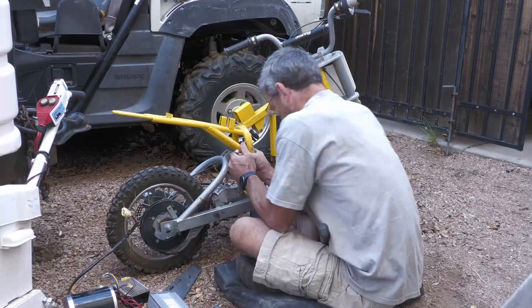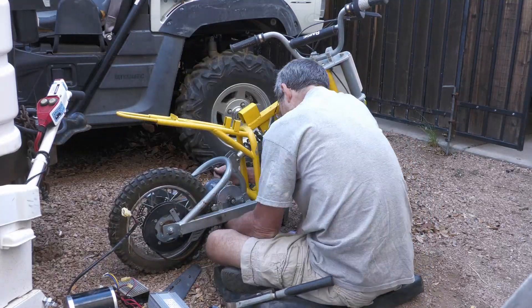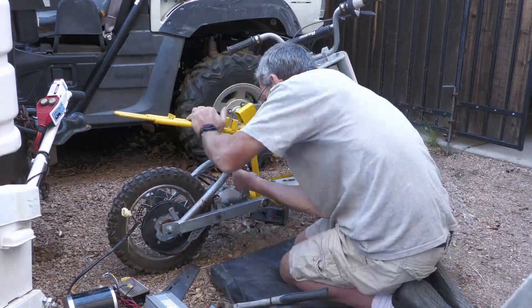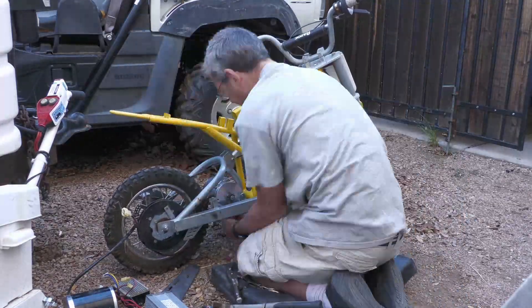As you can watch in this video, this first part I just took the old batteries out and then I pulled the old motor out, which was three screws and a chain guard. At this point I was putting the new motor in.